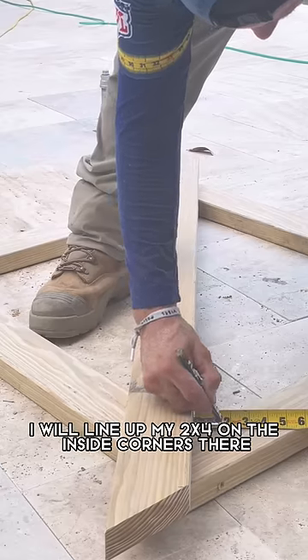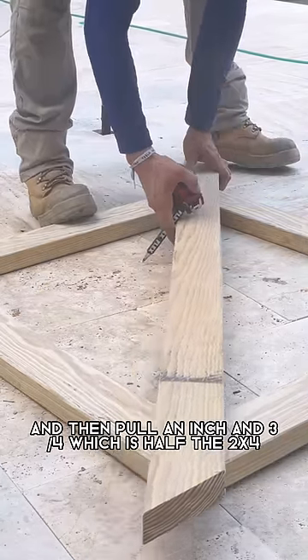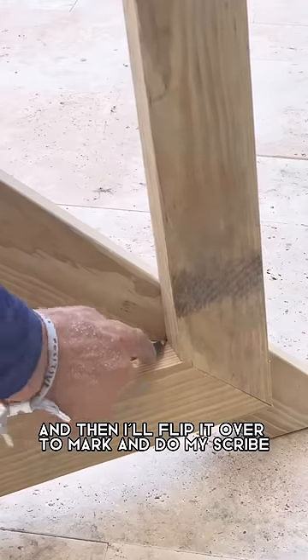For the brace, I will line up my 2x4 on the inside corners and then pull an inch and three quarters, which is half the 2x4. I'll put it in place, set a temporary screw, and then flip it over to mark and do my scribe.